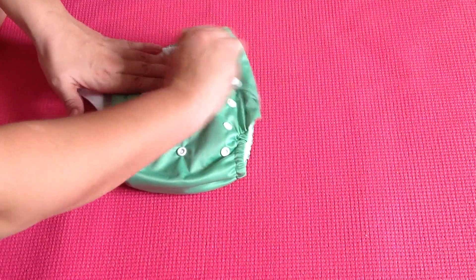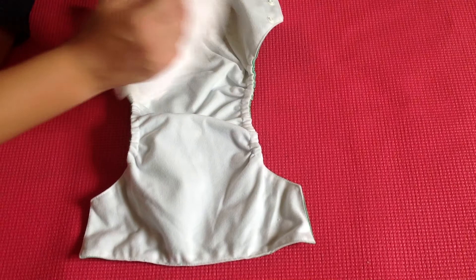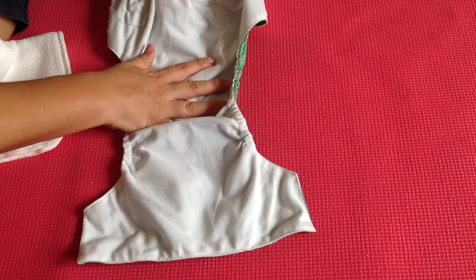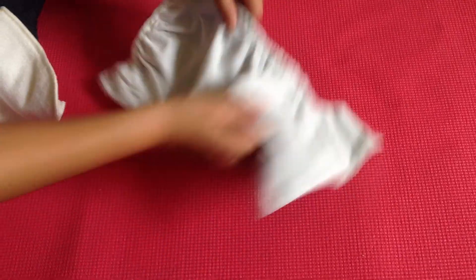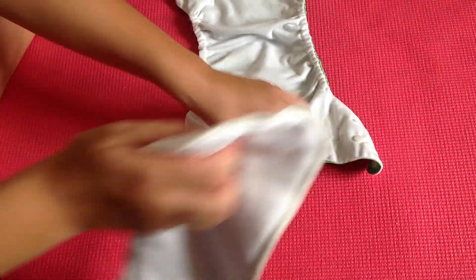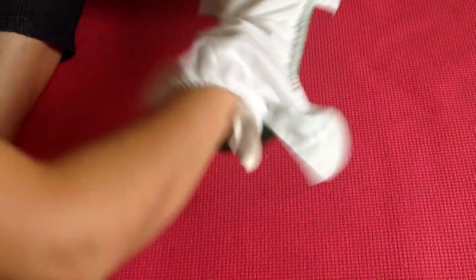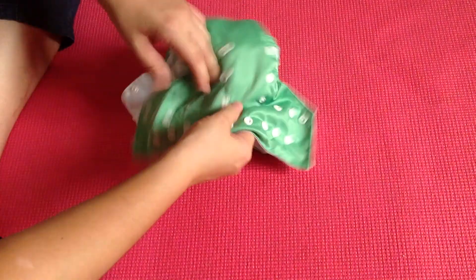If I open up the nappy, you can see it has the same waterproof outer layer but also a stay-dry inner layer, which prevents irritation from the wet nappy against the baby's bottom. Between the stay-dry layer and the waterproof layer is a pocket where the insert is inserted before it's placed on the baby.